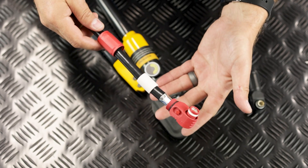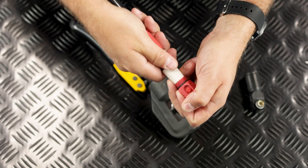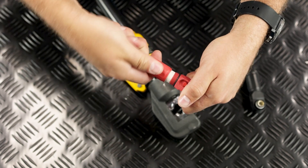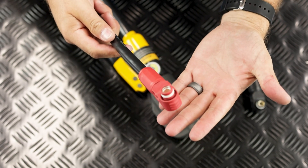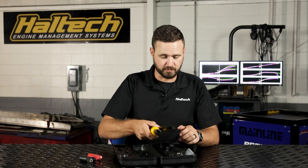Now we need to pull the seal over the ferrule and finally install the back shell by tightening it onto the connector head. And done. Once you're finished, store your HC-5 crimper and die sets in its carry case in a clean, dry location.